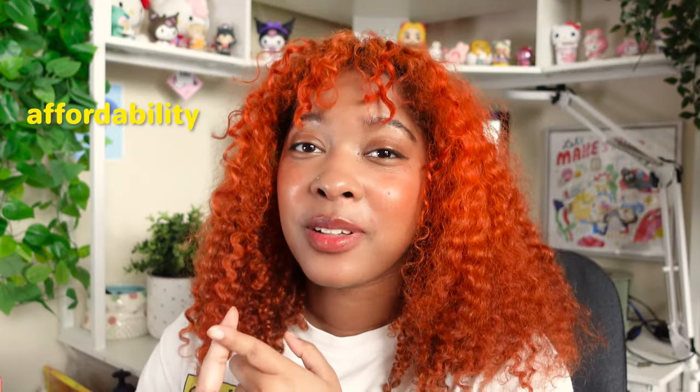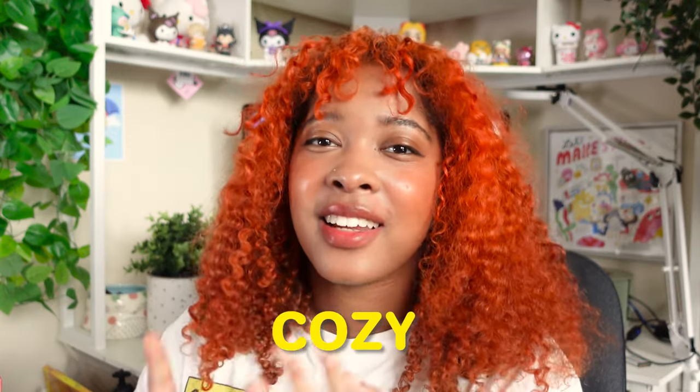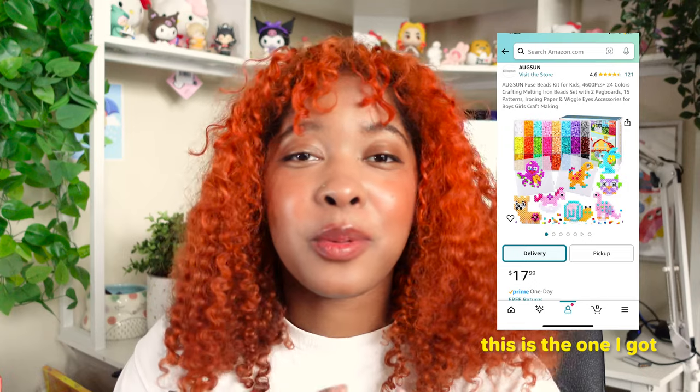So ratings. I'm looking at affordability, overall enjoyment, was it easy to learn, and do I consider it cozy? Affordability wise, this is a really affordable hobby to get into. You can buy an all-inclusive kit on Amazon for about 20 bucks — it'll come with a pegboard, tweezers, fuse beads, and patterns to get started with.